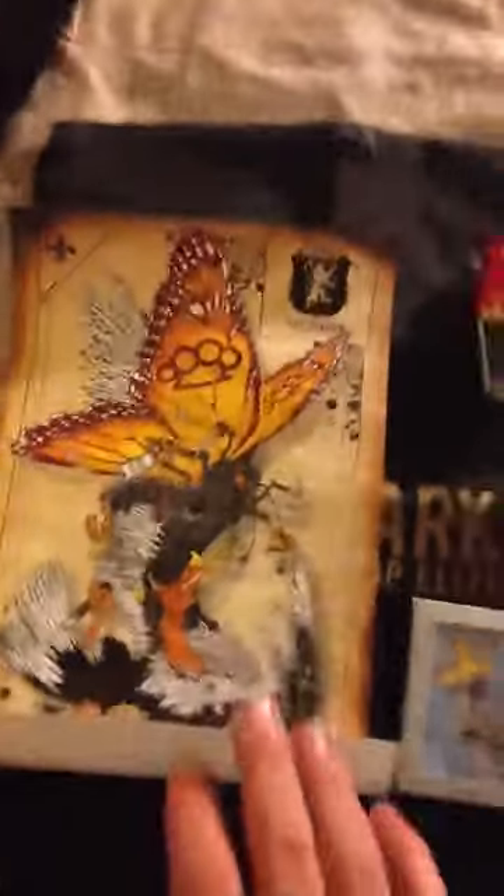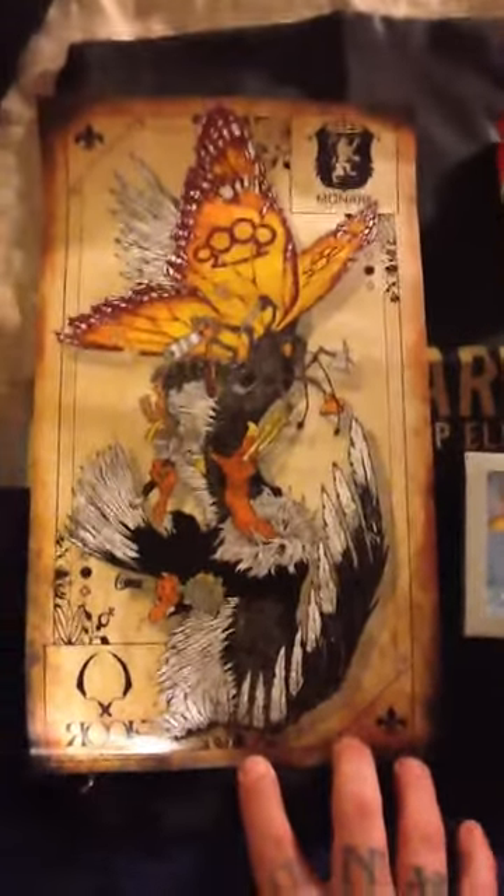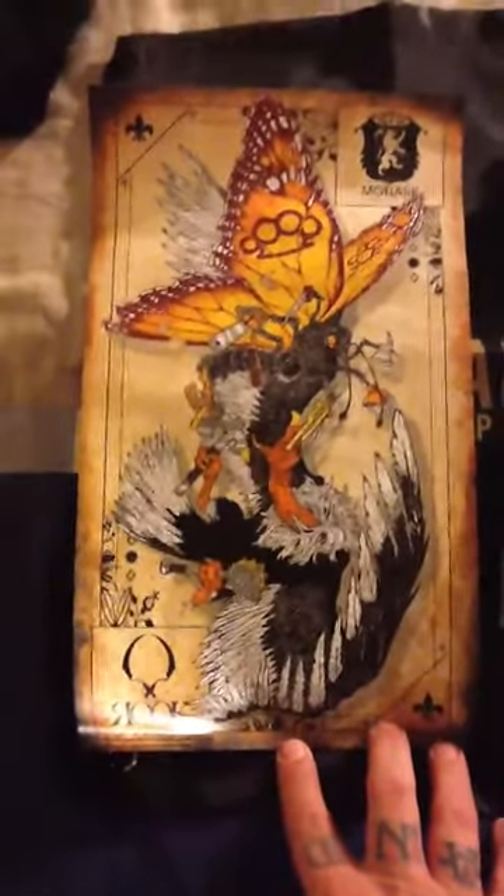What's up y'all? Knuckle Sandwich coming to you with another one of the Karma Loop Monarch Elite unboxings. This month is a company called Rook. These guys make some pretty awesome shirts. I've liked the stuff that I've seen on the website so far, but check it out.